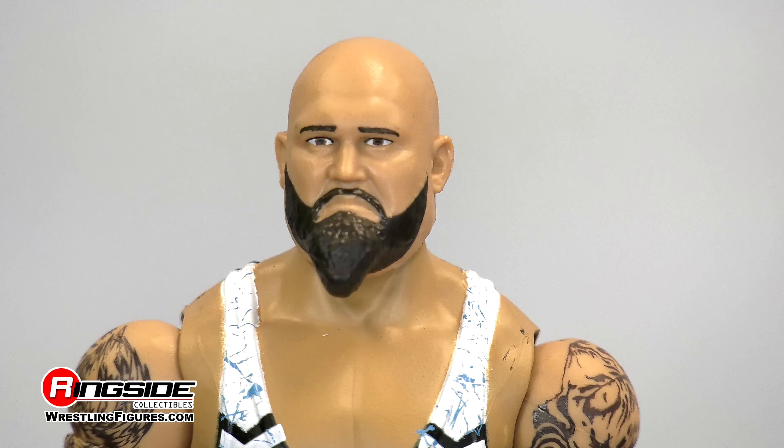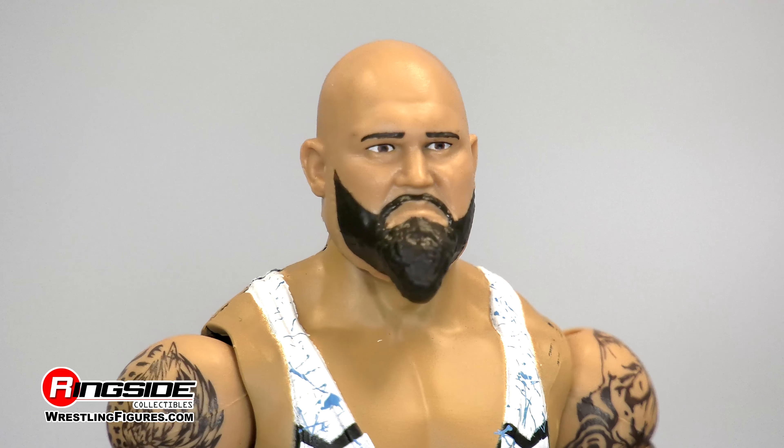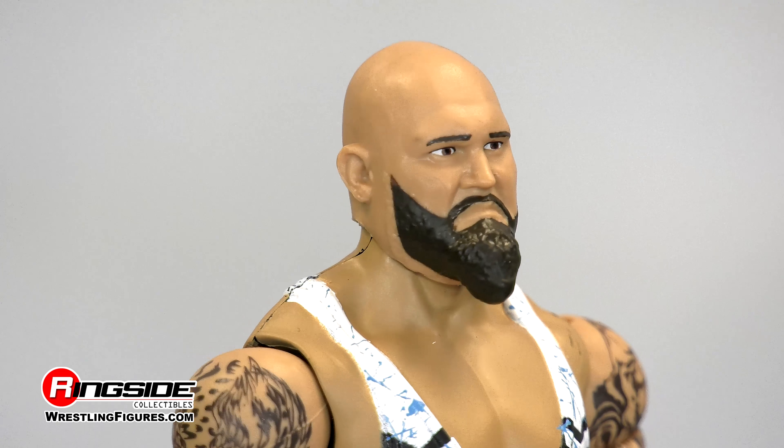Take a closer look at the big man's new head sculpt. He has a long, molded beard that comes down to a point with his angered facial expression.